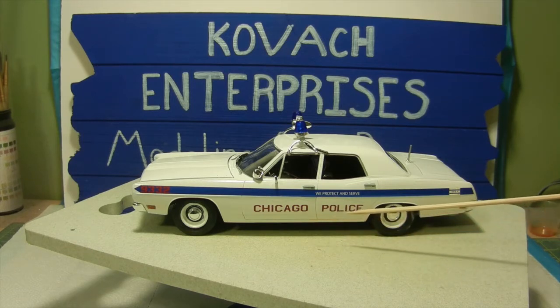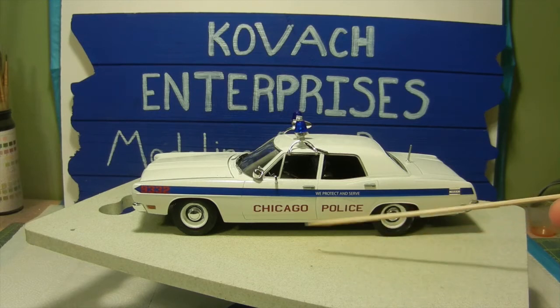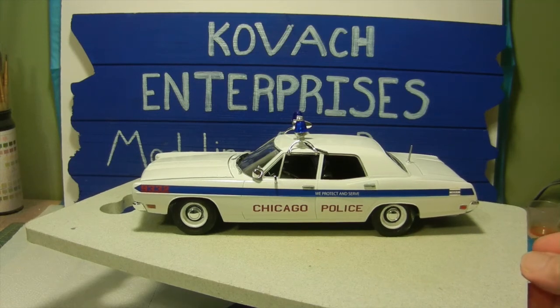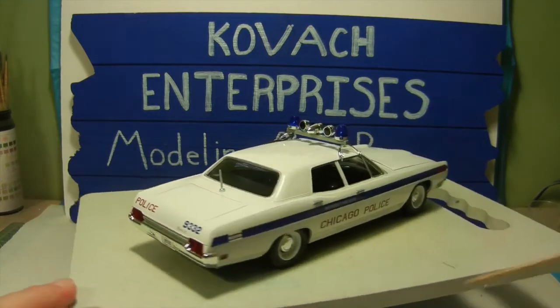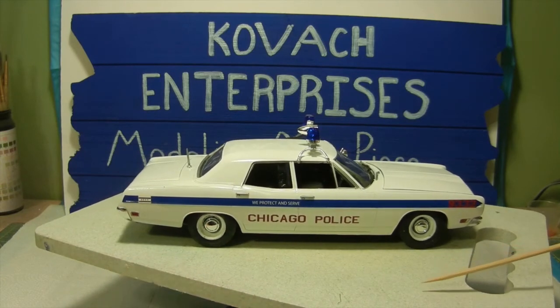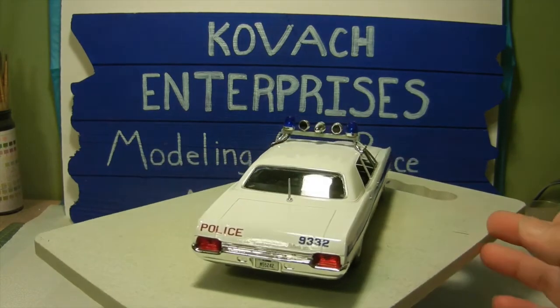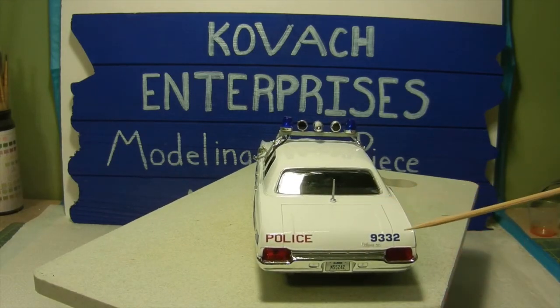As far as the Chicago and the police decals, very straightforward — they came right off and I just placed them on the side of the doors. We did the same thing on the other side, only in reverse. No issues, it was pretty much easy peasy. We also applied the two decals on the rear: one for police and one for the call number 9332.